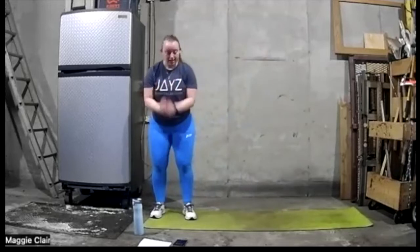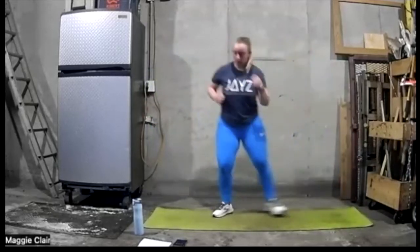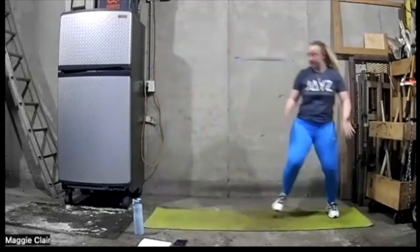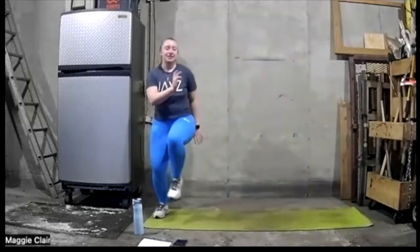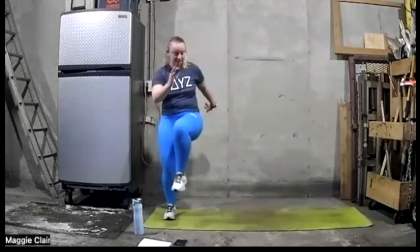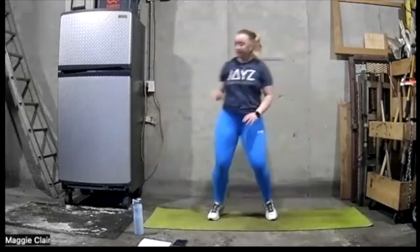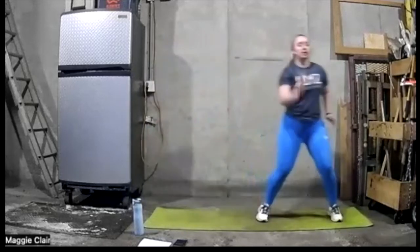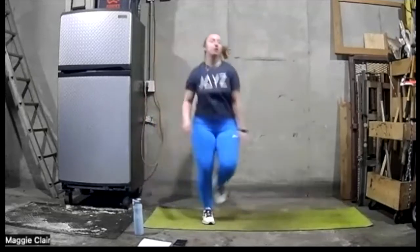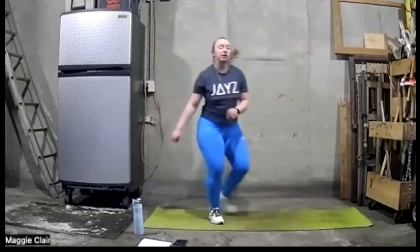Lateral high knee — ready, go. Actually, I'm sorry — lateral shuffle is the third one, so let's do lateral high knee. Five, four, three, two, and one.